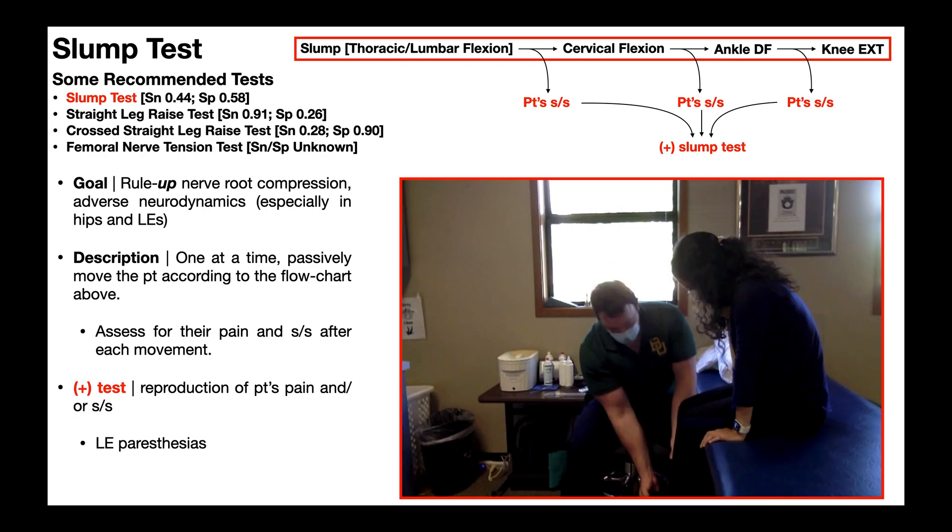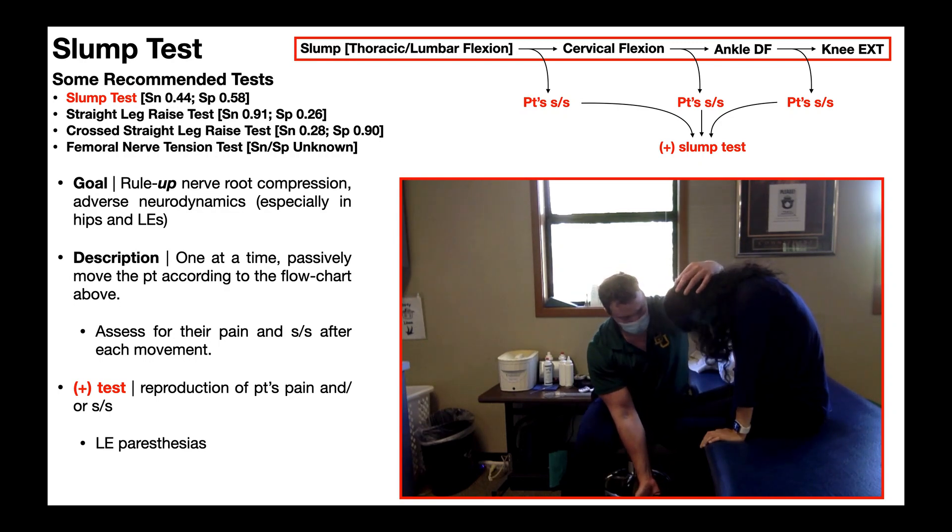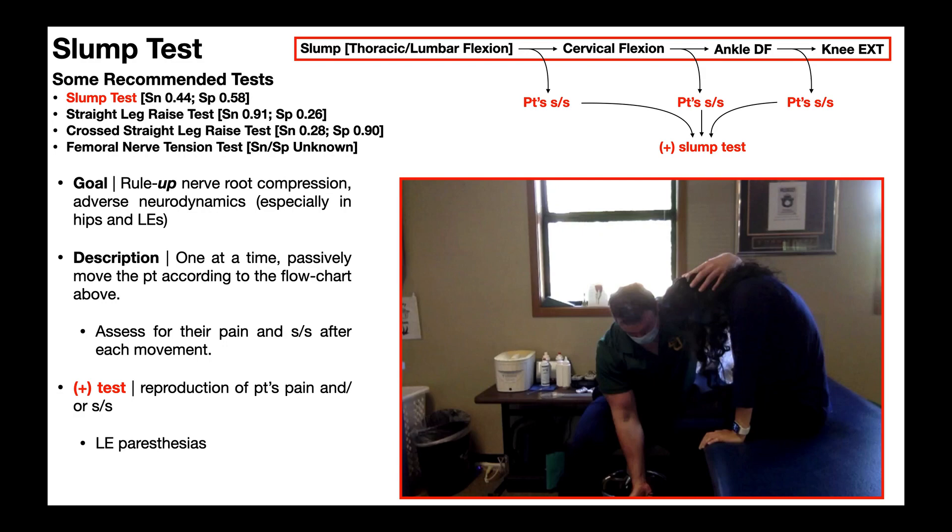Then I'm going to take their neck and passively move it into cervical flexion. Cervical flexion also puts tension on the nervous system. Once I move them into that position, I'm going to reassess for any of those lower extremity paresthesias.